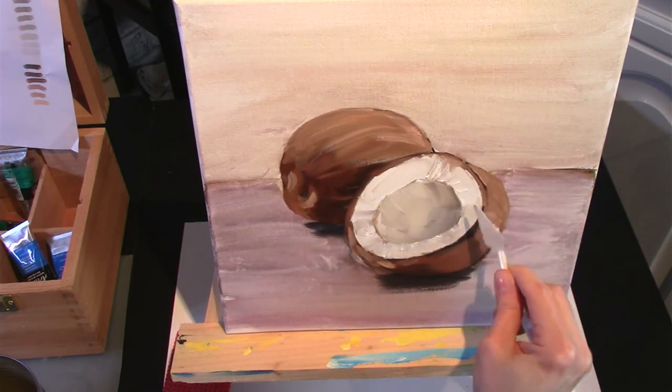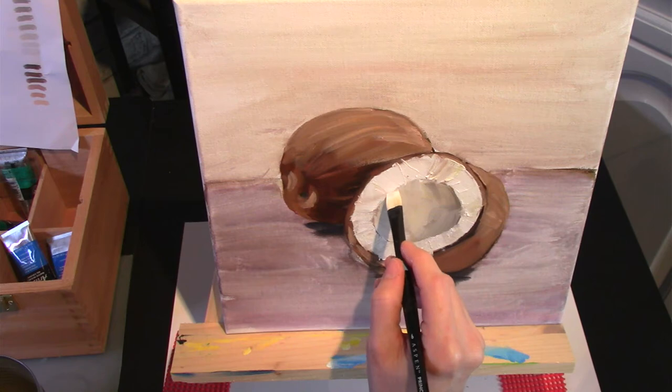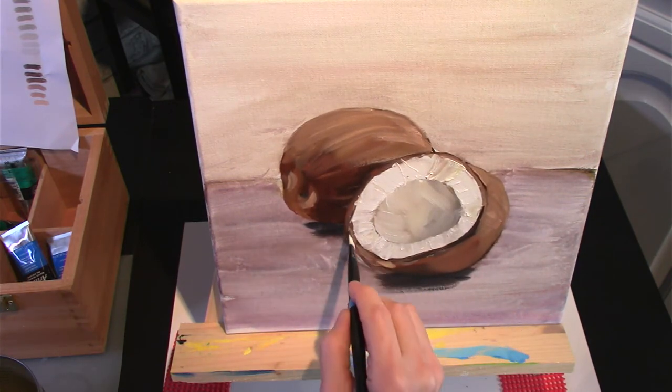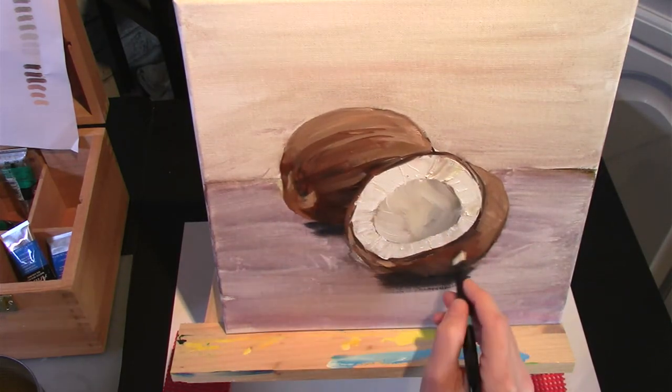I had to use a plastic palette knife because it was the only one I had small enough to do this. After doing that I lost some of the lines and where the coconut was split was a very dark edge. So I go in with a brush and I darken that and I darken some areas of the coconut.